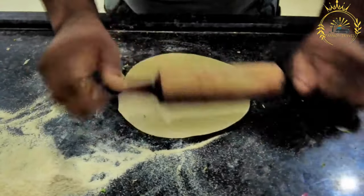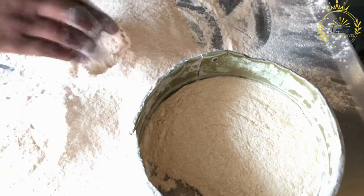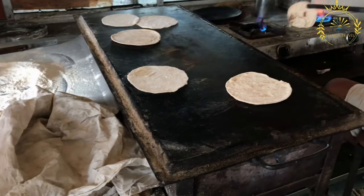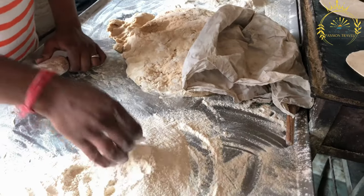Here's an overview of how chapati is typically prepared. The main ingredients for making chapati are wheat flour, water, oil, and a pinch of salt. Some variations may include additional ingredients like milk or yogurt, which can add richness to the dough.